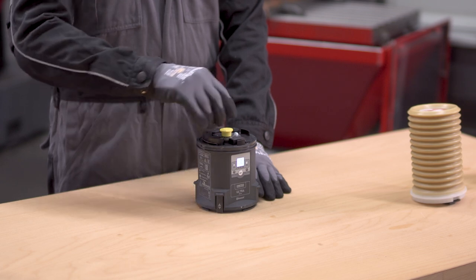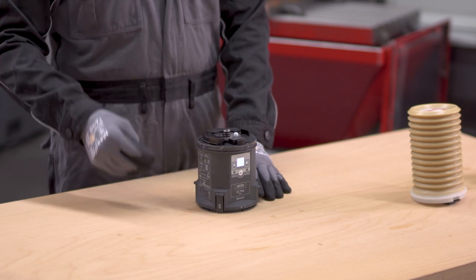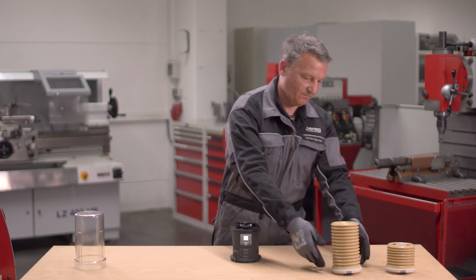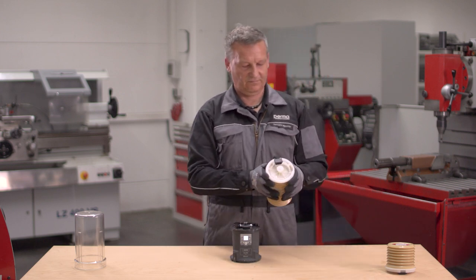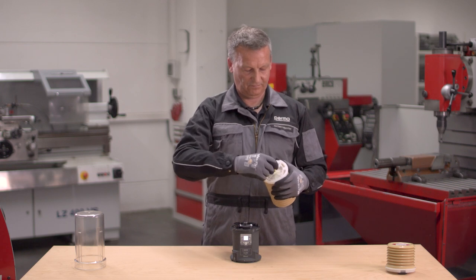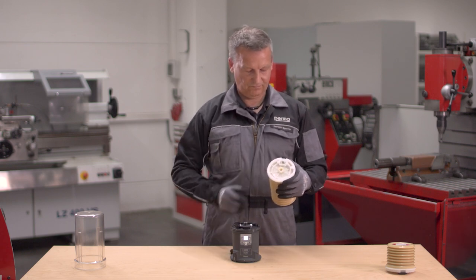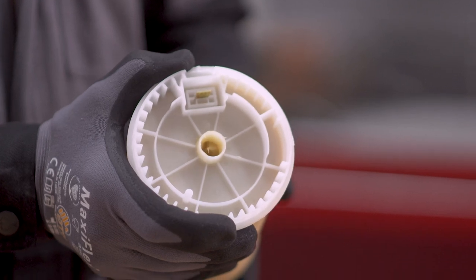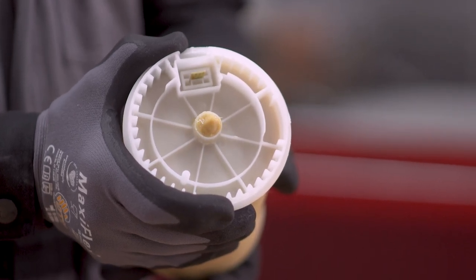Remove the plug from the drive and dispose of it. Hold the ULTRA LC on bottom only. Remove the transport protection and plug and dispose of it. Then slightly squeeze the ULTRA LC until lubricant reaches the outlet.